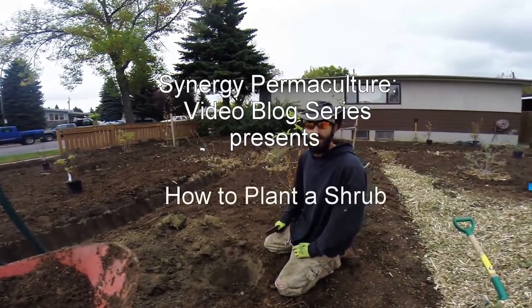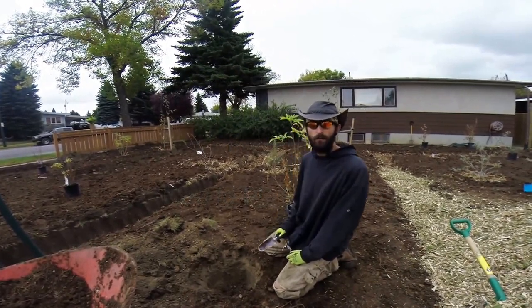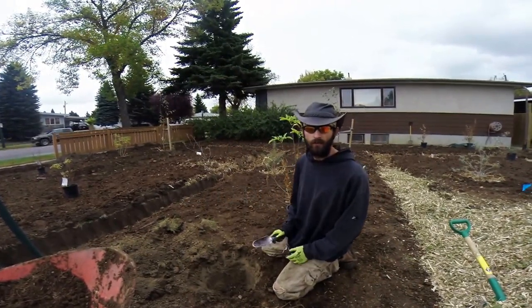Hello permaculture people. In this video I'm going to show you how to properly plant a shrub. This also applies to planting a tree, but we're going to do it with a shrub.